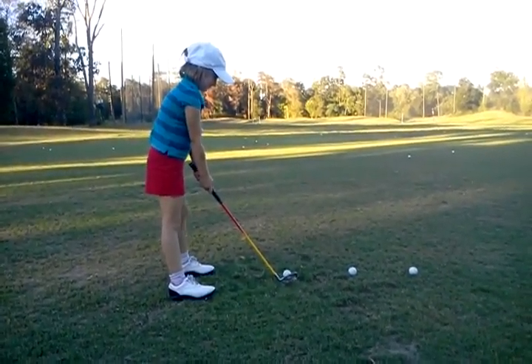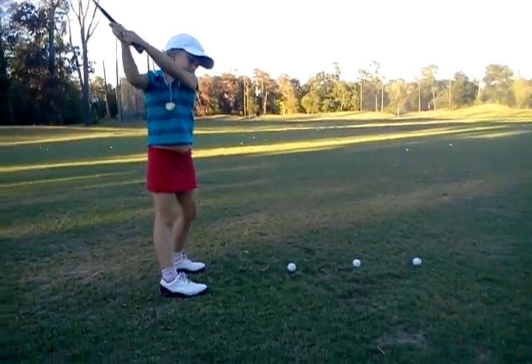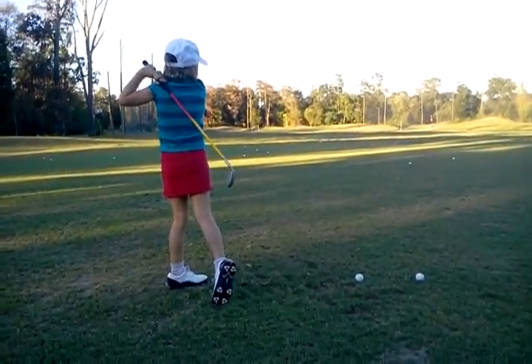Okay, back up just a little bit, give yourself some room. Make a big L and then pull the rope on the downswing. Good. Good job.